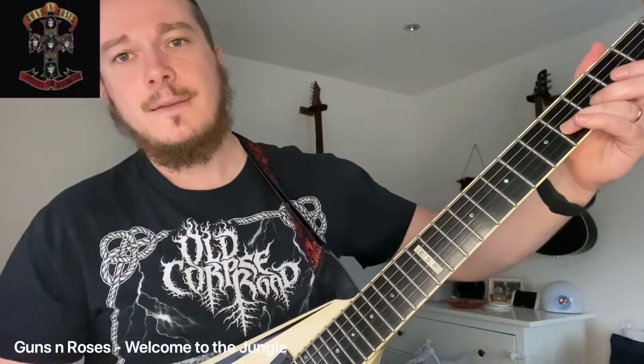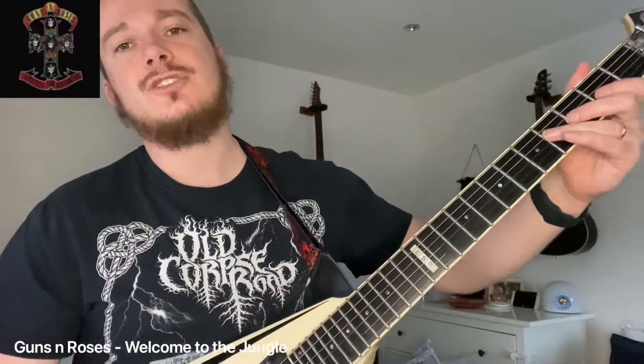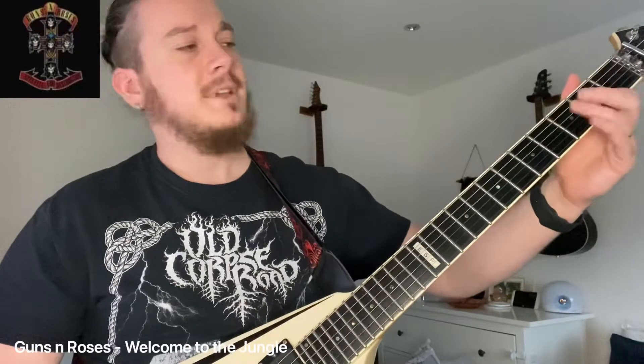Starting on the G, we're going to go like this. That was 4, 4, 4, 2, 2, 2 on the G. And then on the D string, which was 4, 4, 4, 2, 2, 2 again.